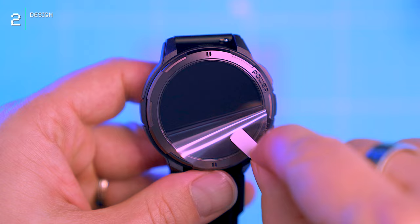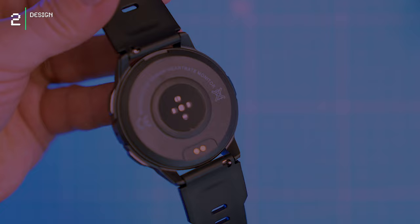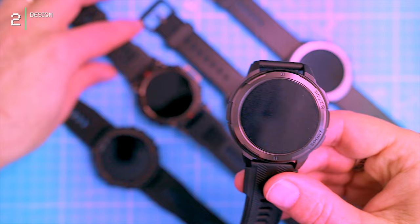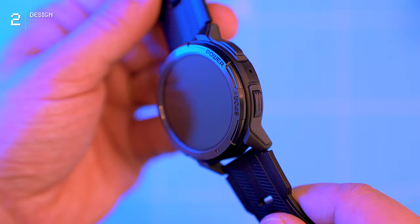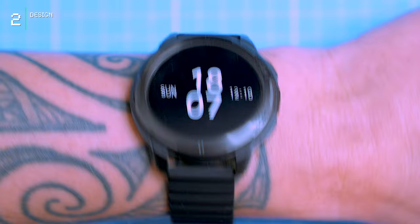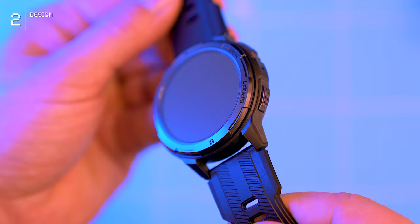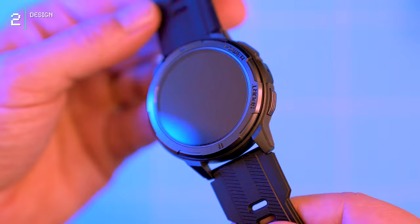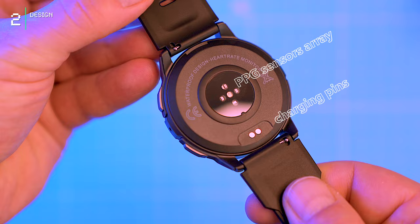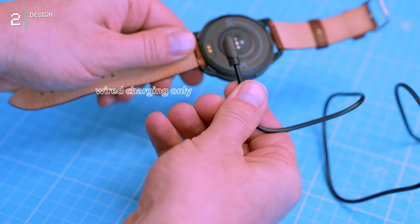The watch sports a sleek and rugged circular design that appeals to both men and women seeking a stylish yet durable smartwatch. The plastic frame gives it a less premium feel in hand, but its overall aesthetic resembles more expensive watches like the Amazfit T-Rex Ultra. However, it lacks the refined look of the TicWatch Pro 5. Measuring 48mm and weighing around 50g, the watch feels comfortable and lightweight on the wrist. Two physical buttons on the right side control power and navigation, and there's a speaker hole and microphone hole for taking phone calls. The rear houses the heart rate sensor and magnetic contact pins for charging. Notably, wireless charging is absent, which is becoming a standard feature in many smartwatches.